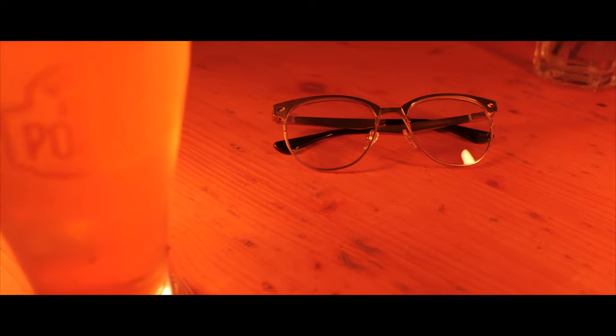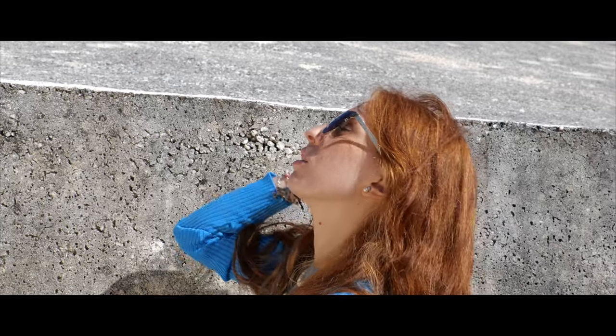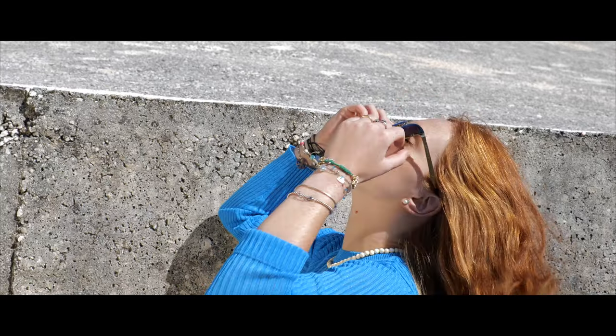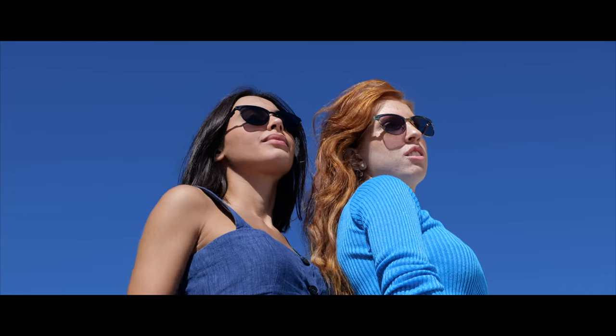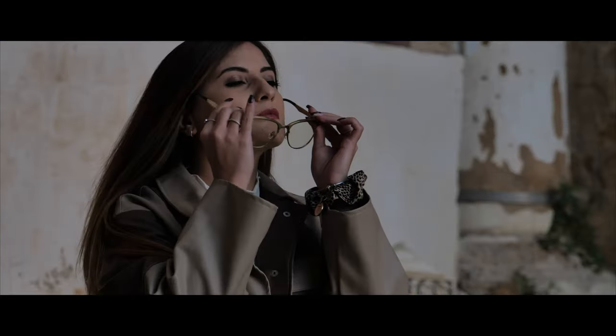We're here to give you a pair of sunglasses that will stand the test of time. We've been developing this new collection for years, so now we're bringing you the very best Clubmasters out there, the Zerpico Titanium Collection. We've perfected our Titan Collection in every way possible — durable, elegant and timeless.